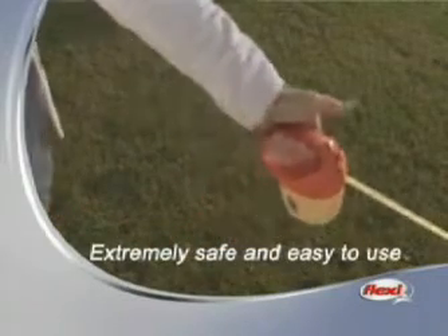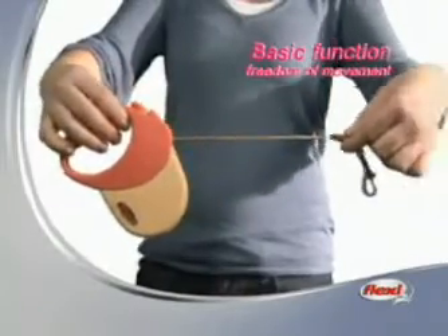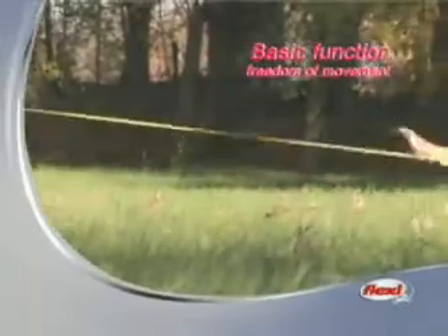Flexi leads are extremely safe and child's play to operate. The basic function: hold the lead at the handle. The cord or tape runs smoothly in and out without sagging. Your dog now enjoys optimal freedom to move.